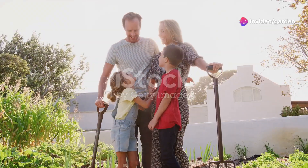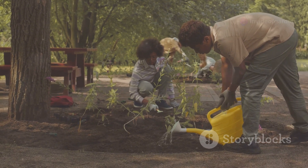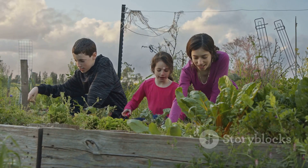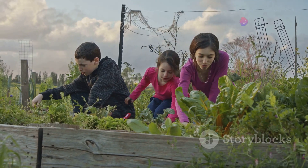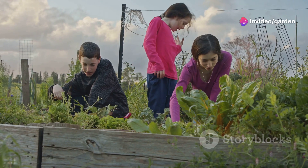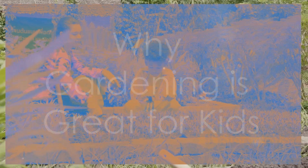Hey everyone, welcome back to the channel! Today we're going to explore something super fun and creative — gardening for kids. If you've got little ones at home, or you're a kid watching this video, get ready to dig into some gardening ideas that are easy, exciting, and perfect for kids of all ages. Let's jump in!